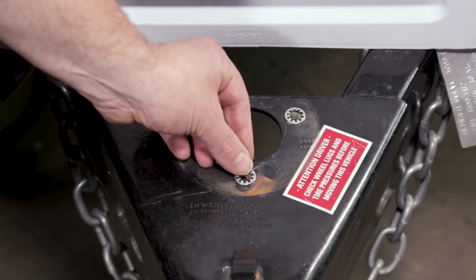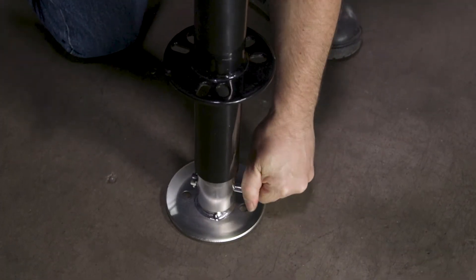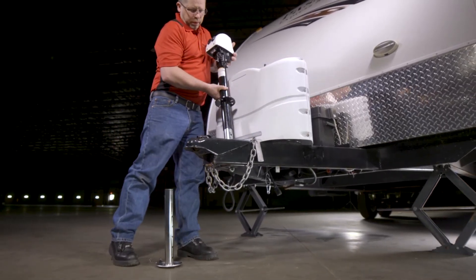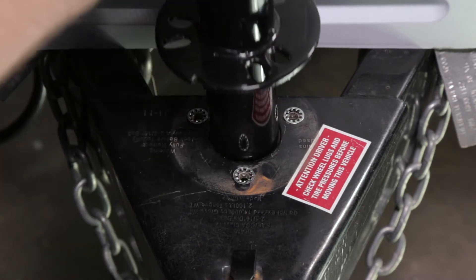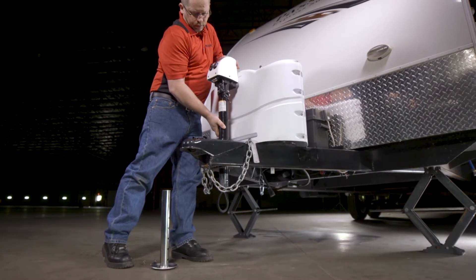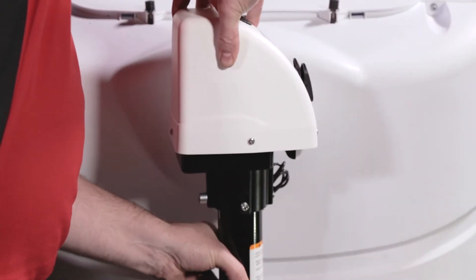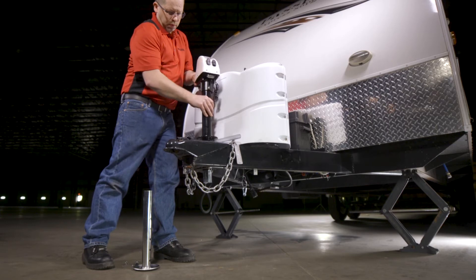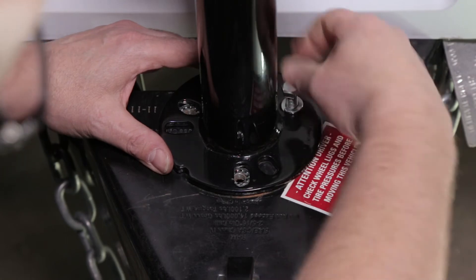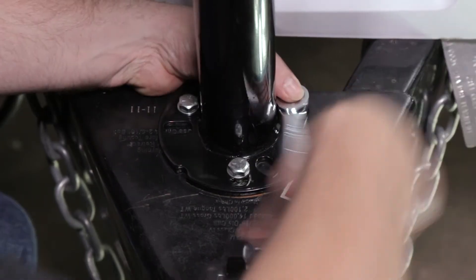Place three provided star washers over the mounting holes on top of the A-Frame coupler. Next, remove the linchpin from the Bulldog 3.5K Powered A-Frame Jack and slide the drop leg out of the jack. Place the jack through the hole in the trailer's coupler and position its mounting plate over the star washers. The jack can be mounted with its controls facing the tow vehicle or turned to either side to provide additional clearance when obstructions such as propane tanks may be present. Now thread the provided 3/8 inch bolts with lock washers through the jack's mounting plate and into the threads of the mounting holes located on the A-Frame. Tighten until snug.